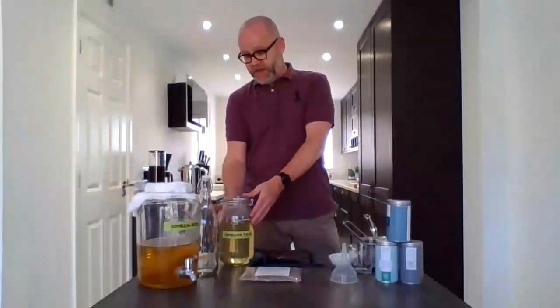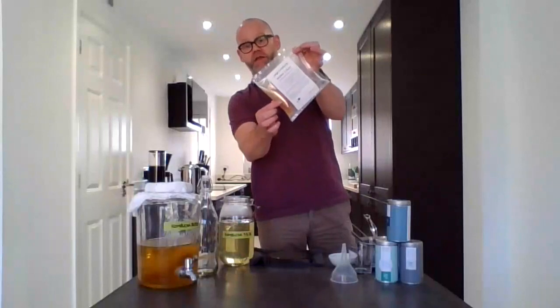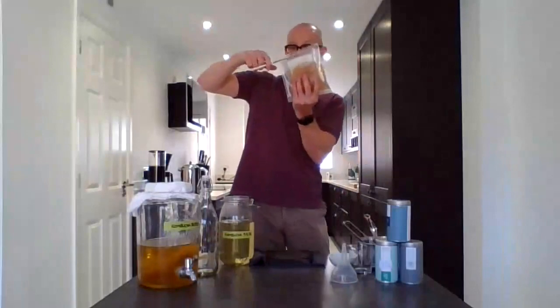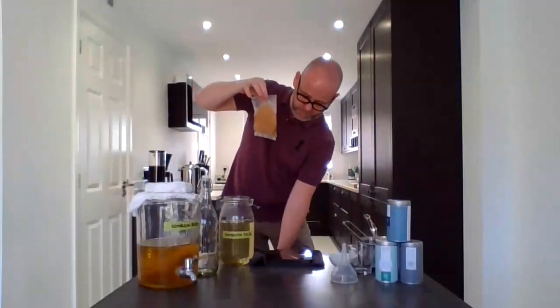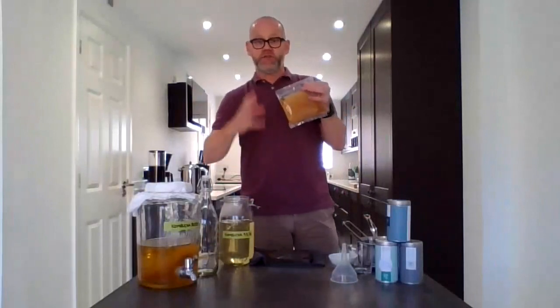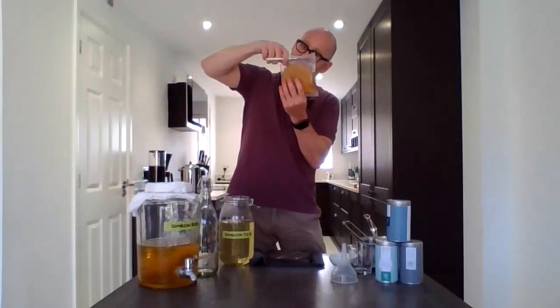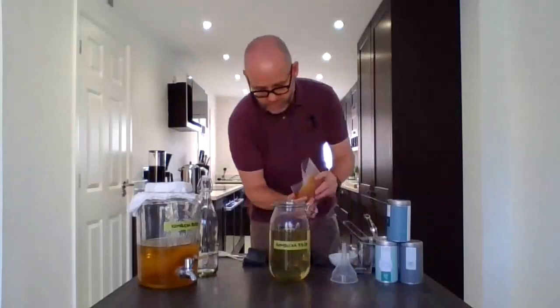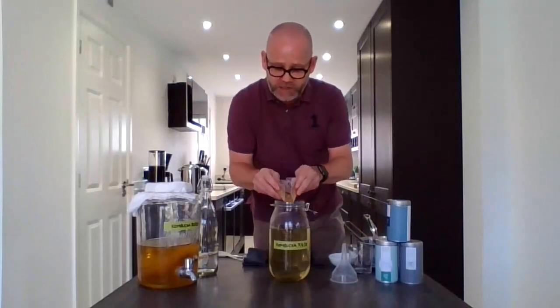My tea has cooled down now that it's gone into cold water. I'm going to add the SCOBY. As you can see, it's a bag inside a bag — that's just to prevent any contamination. I'll remove the outer bag. You can see there's liquid inside — that's all tea. It's very important that this liquid goes into the jar too. It's like rocket fuel to start off the cultures — it's really dense in nutrients and will help drive the fermentation forward quickly. I'll carefully snip the top and pour the liquor into the jar first, then fold the bag slightly so the SCOBY drops in.